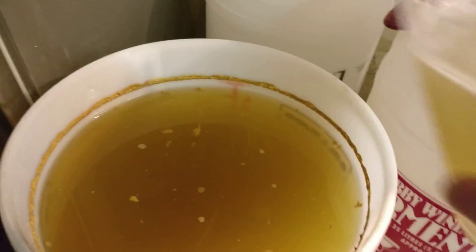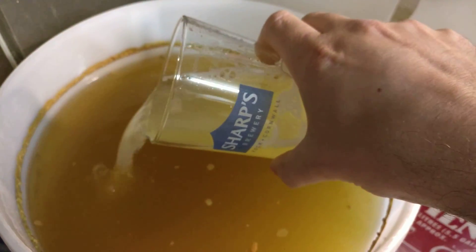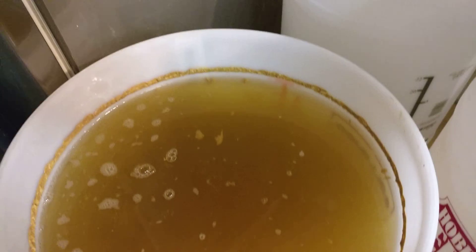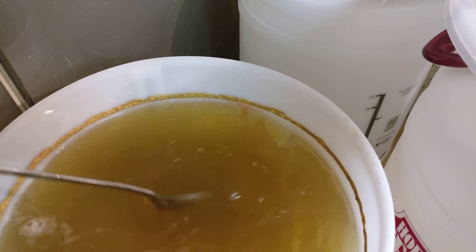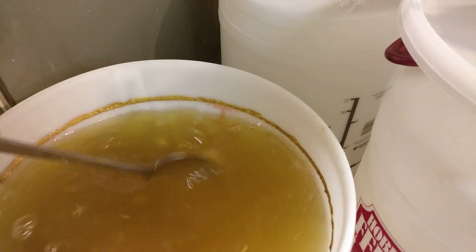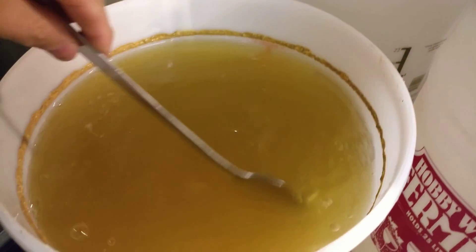Very gently, let's pour it in. We're not looking to stir it round a vast amount — just going to stir it gently to spread it through. And obviously, slowly it'll settle. It'll take about three or four days and you'll see the results.